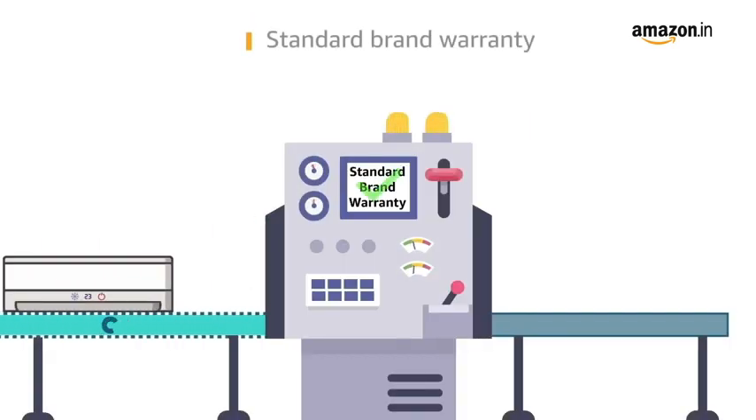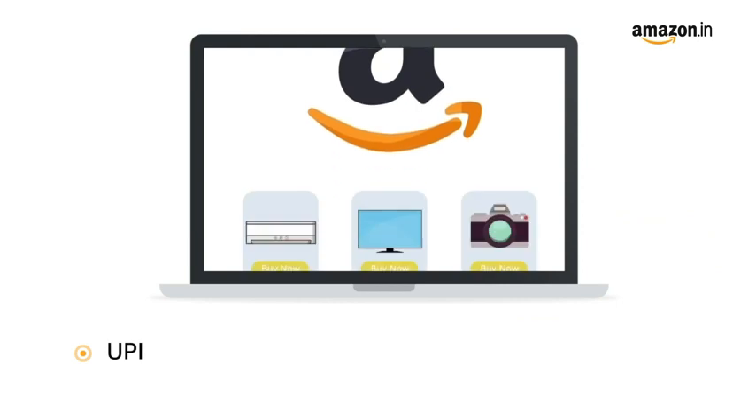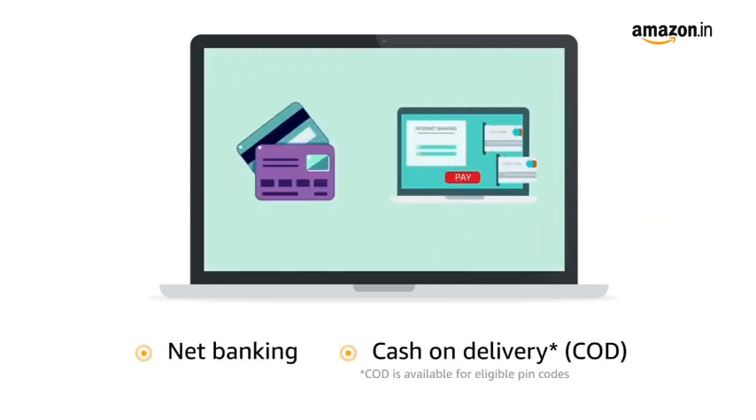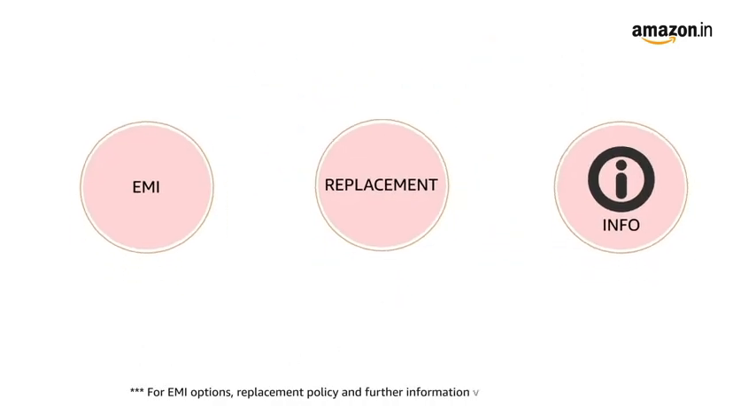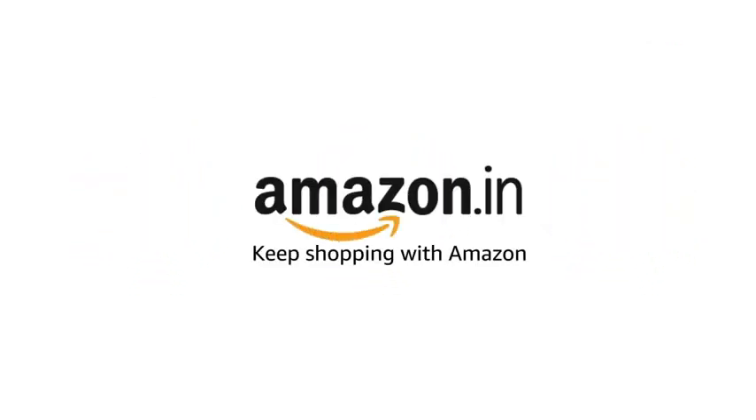This product comes with a standard brand warranty. Pay online using UPI, debit card, credit card, Amazon Pay, net banking, and cash on delivery. For EMI options, replacement policy, and further information, visit the product detail page. Keep shopping with Amazon.